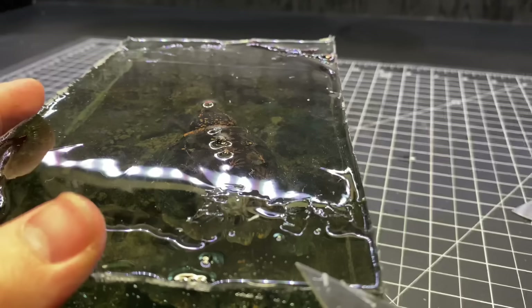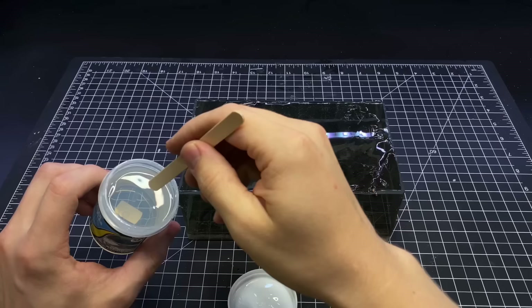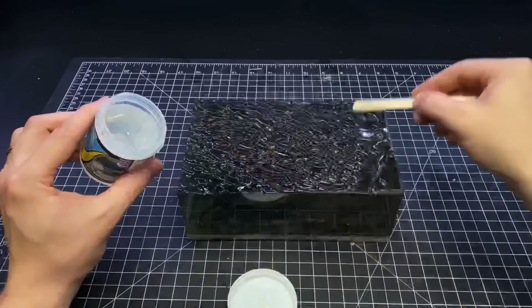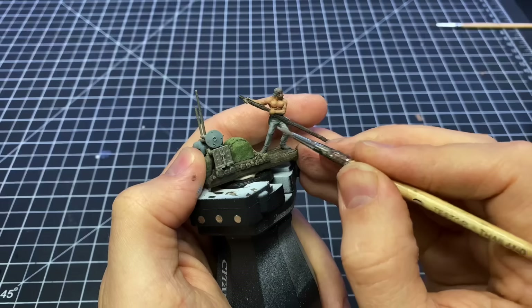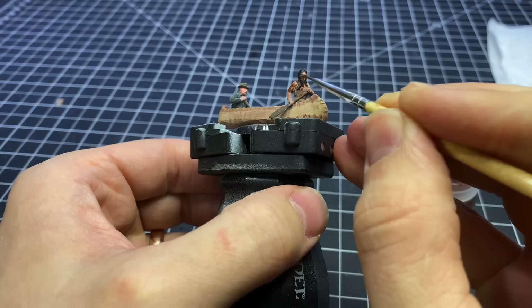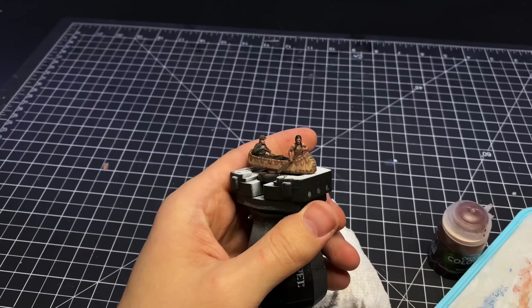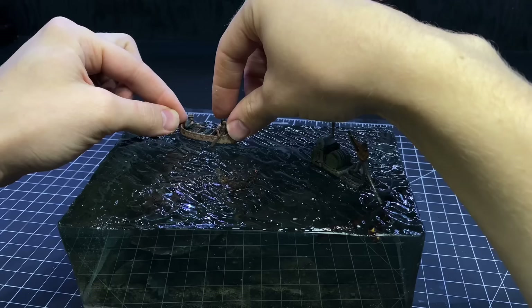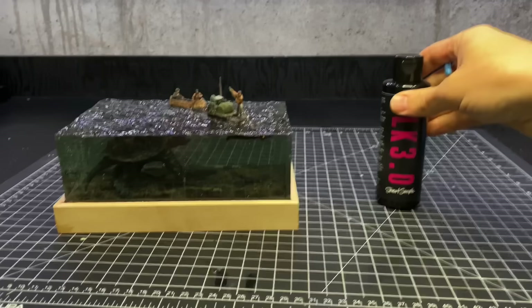I then cleaned up all of the edges with a knife. It was time to add some ripples to the top — I used Woodland Scenics Ripple Effects and put that on there with a popsicle stick. I was really happy with how that looked. I had these adventurers already painted, so they were ready to go right into the ripples as soon as that had been put down. The guy on the raft has a little stick and he's pushing some logs out of the way. Then I made a little base out of some basswood, painted it with some black 3.0, and called it good.